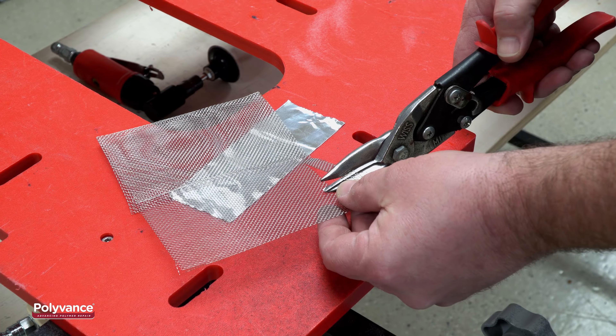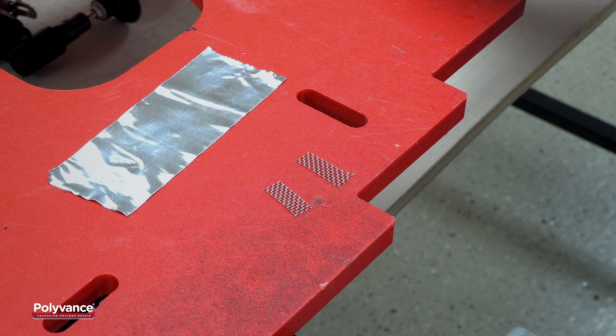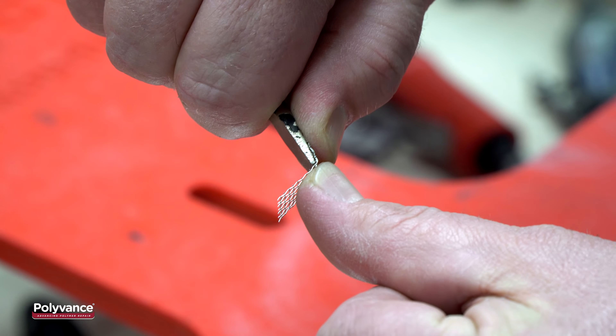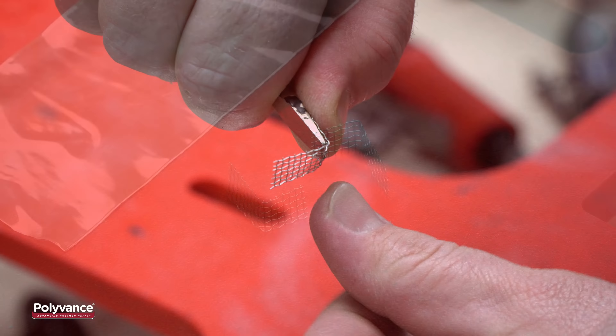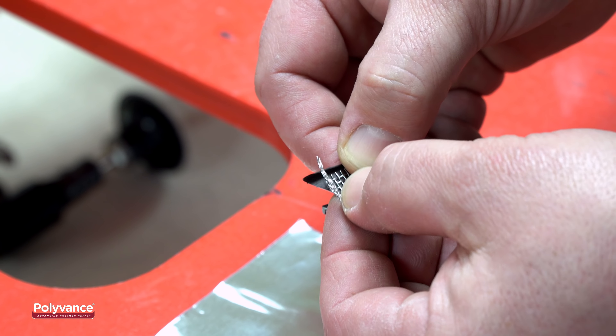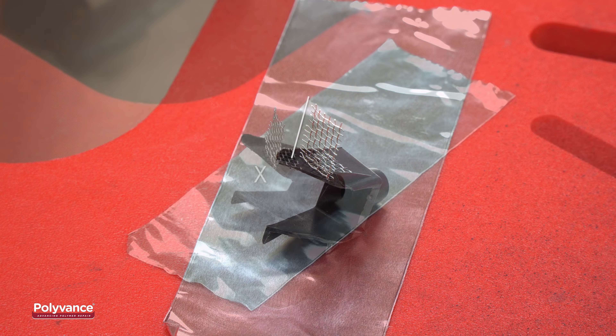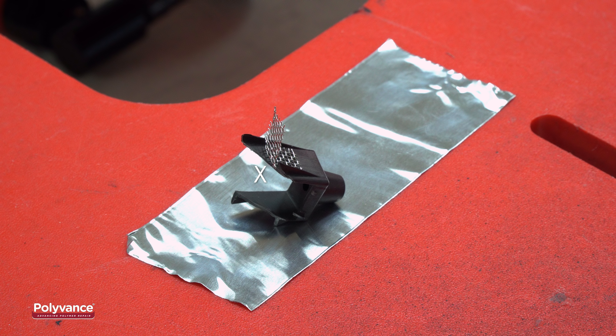First, cut two small rectangular pieces of stainless steel mesh — they should be roughly the same size. Take a screwdriver and bend the pieces of mesh at a 90 degree angle. Line up the mesh against the bottom of the boss, aligned so the mesh is sticking out beside the boss and not pointing in toward the inside of the boss.